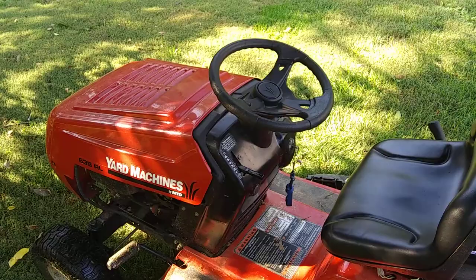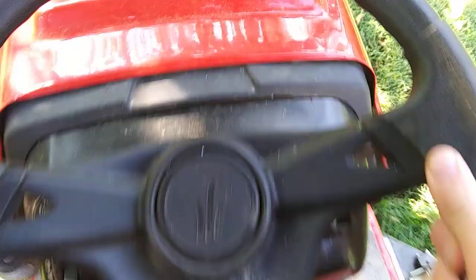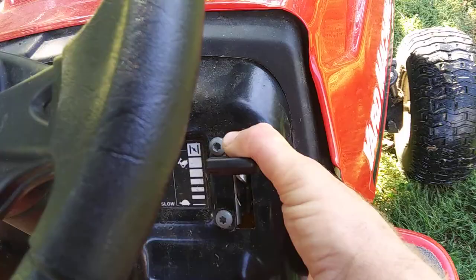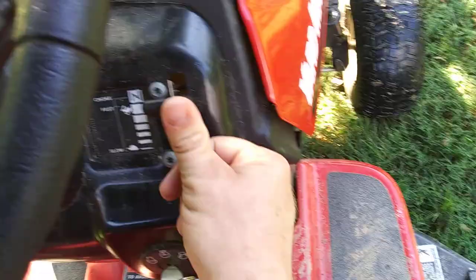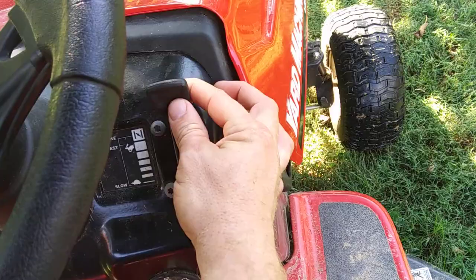Now I'm going to show you how to start the yard machine — this might get a little loud once it's started. Sit in here, get comfortable, foot on the brake/clutch. You're going to want to have this set to choke. As soon as it turns over, you'll need to pull it down. Keep your foot on the brake and make sure it's in neutral so you won't go anywhere. Let's turn the key and get it started — we've got the parking brake set.